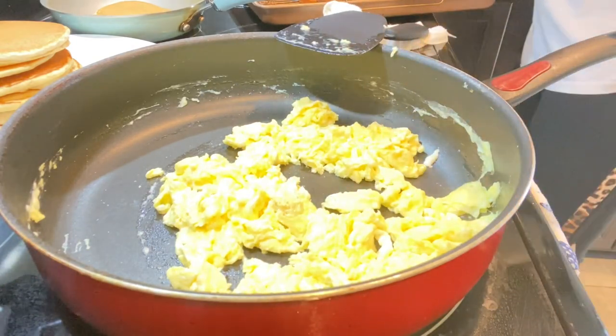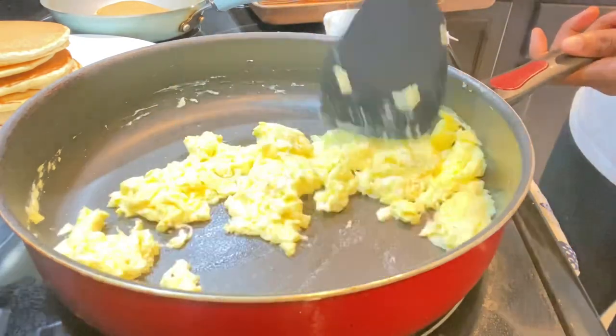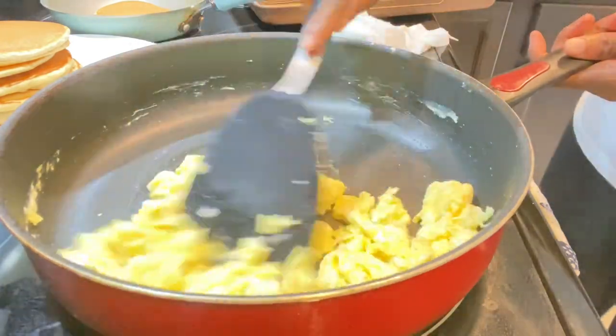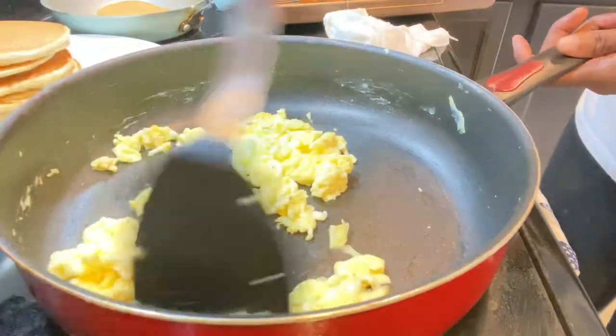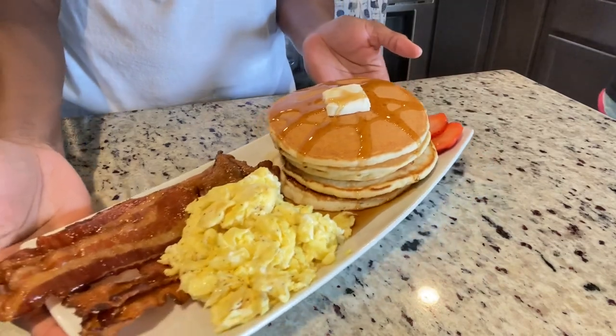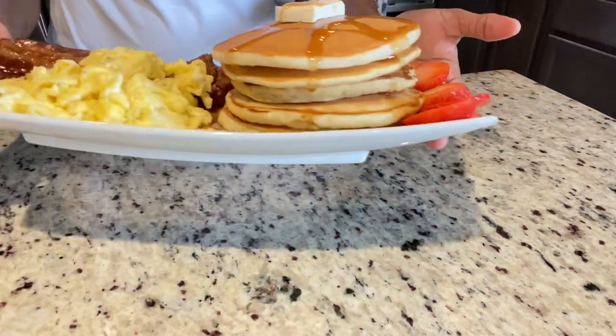We're just going to flavor up our eggs with a little pinch of salt and a little pepper as well. Our breakfast is going to be ready — our bacon is already out of the oven and I'm so anticipating this. Any morning you get up and you don't feel like going to IHOP, I got you. Homemade from scratch, everything!